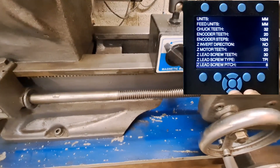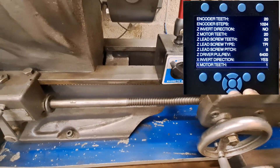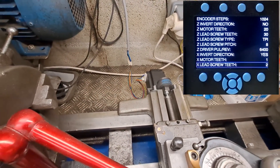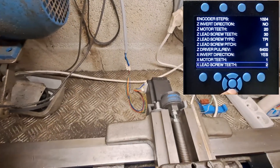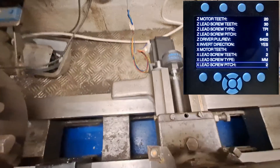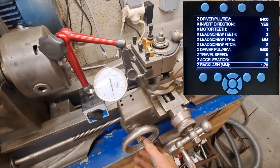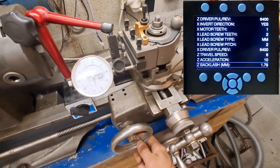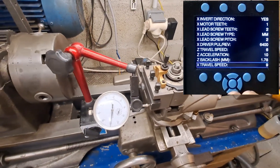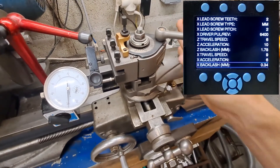The lead screw pitch can be in inches or millimeters. X motor teeth and X lead screw teeth are over there — you don't see it, but for me it's a ratio of 1 to 2. The type of your lead screw on the X axis can be millimeters or teeth per inch. Z backlash is the backlash of your lead screw on the carriage, and X backlash is the backlash on the X axis. You have to measure it with a caliper.